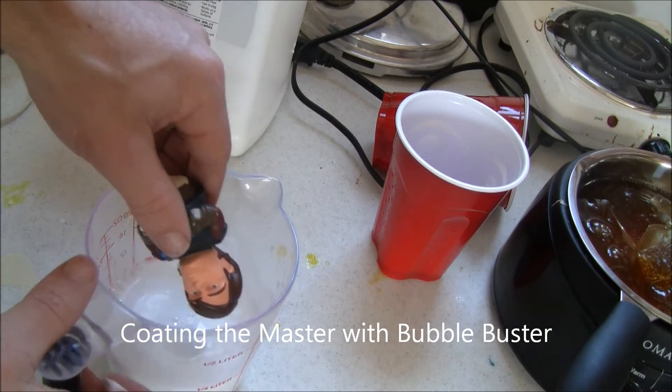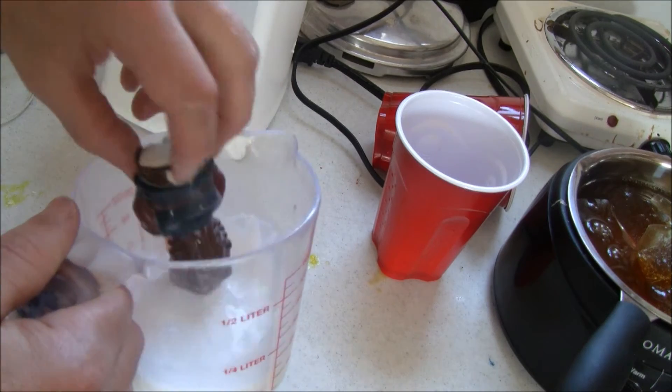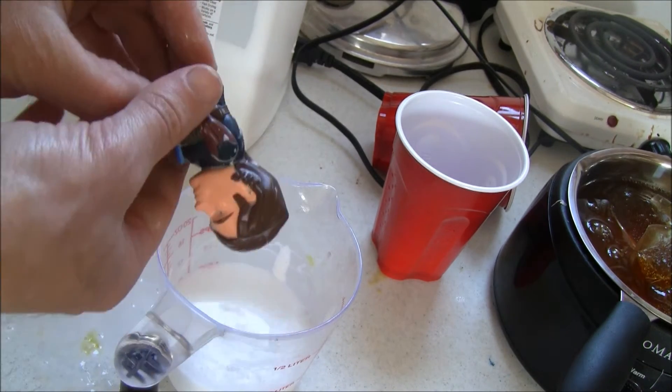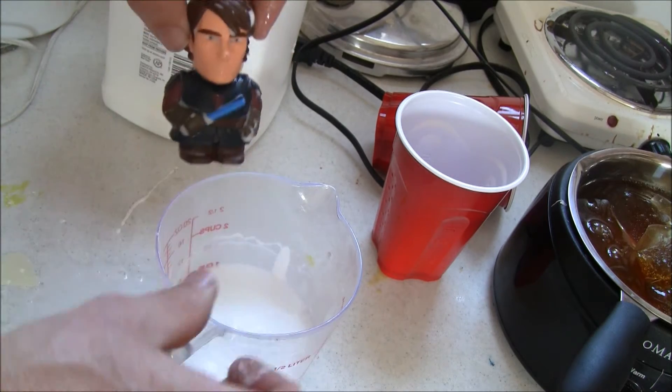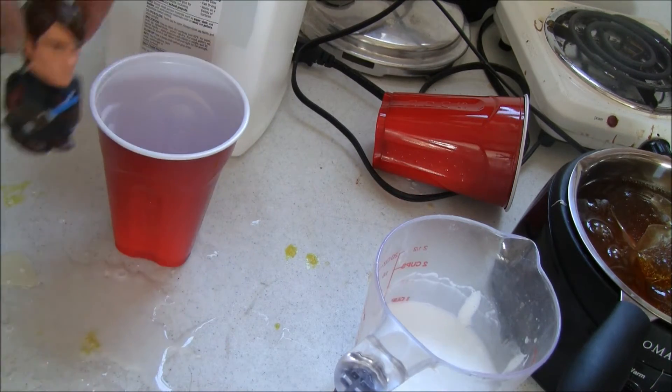The process begins by dipping the Jedi Master shape into a Bubble Buster solution. The Bubble Buster can also be sprayed onto the Jedi Master. The Bubble Buster reduces surface tension so that bubbles do not stay attached to the surface of the Jedi Master while being molded.